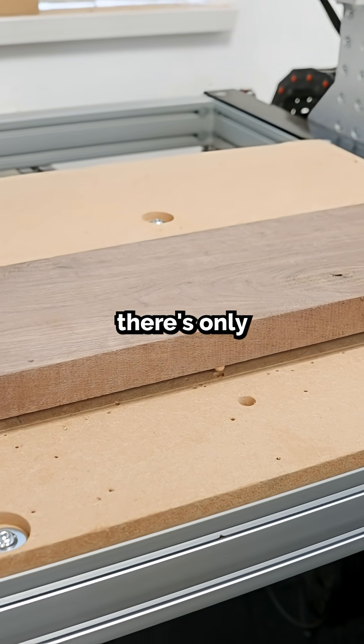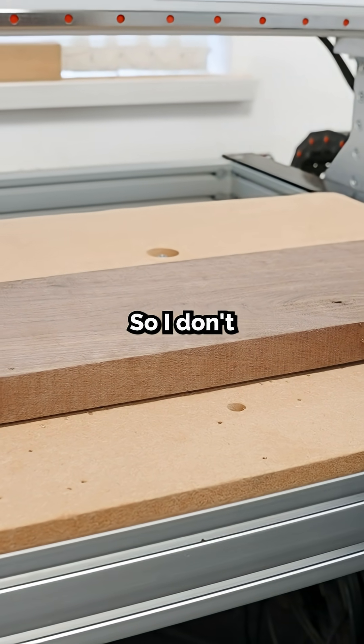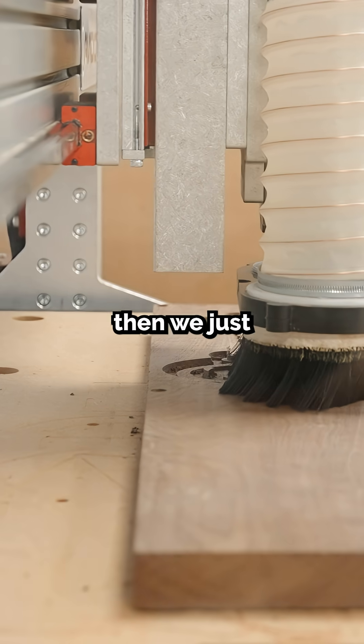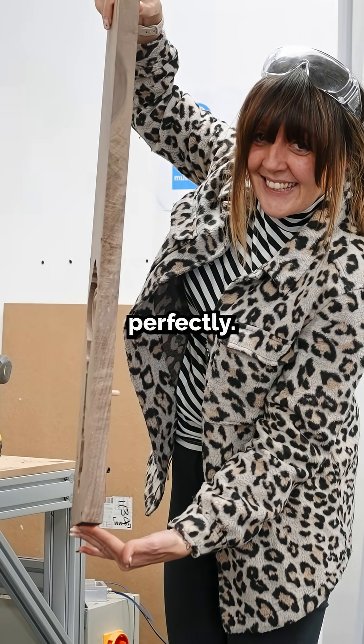We simply align our top side to the dowel locations in the spoil board. Because we randomly created our asymmetrical positions, there's only one possible way to relocate this, so I don't need to worry about remembering which way I flipped the material. Then we just carry on machining the other toolpaths in our design, and voila — everything lines up perfectly.